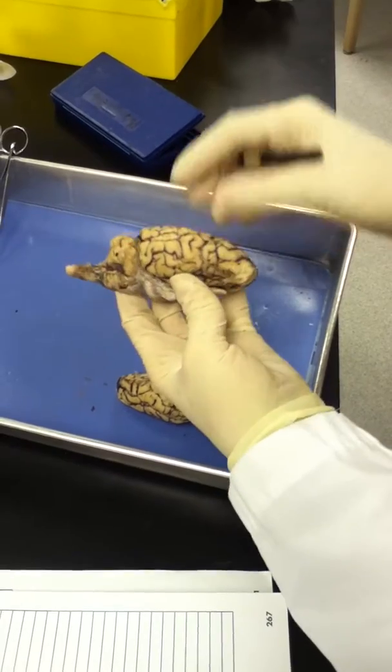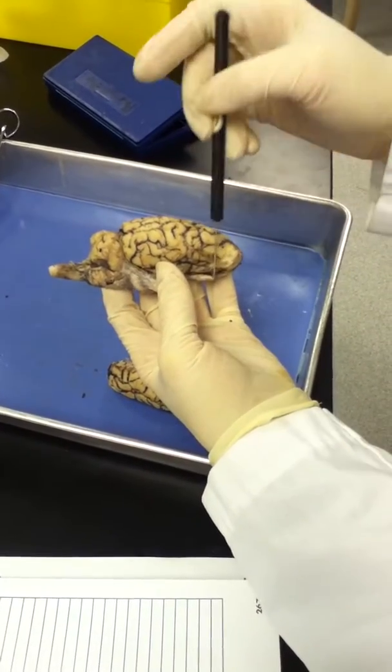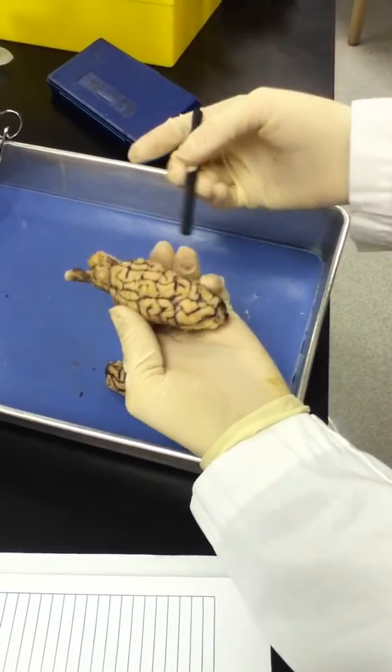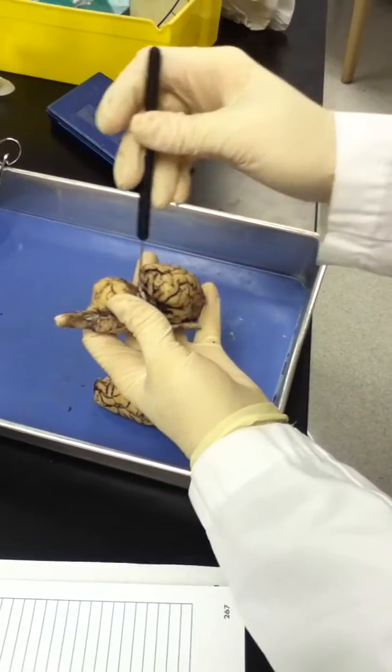Just to go to a lateral view: this is the frontal lobe here, the temporal lobe, the parietal lobe, and back here is the occipital lobe.